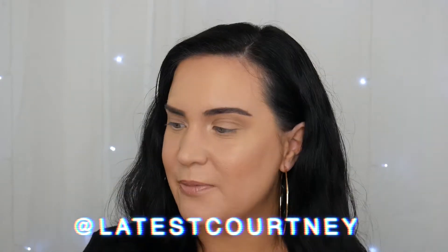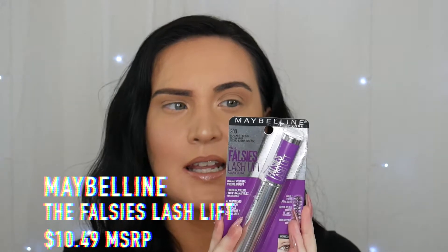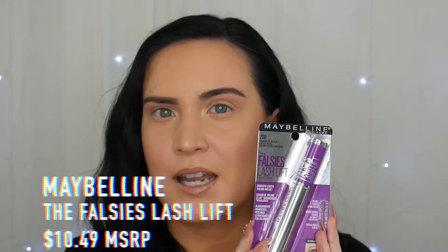Hi guys, welcome to my channel. My name is Courtney if you're new here, and today I'm very excited for this video.